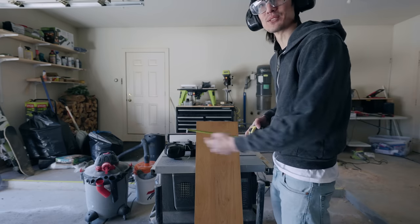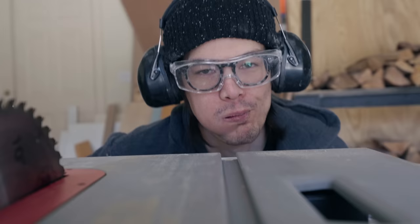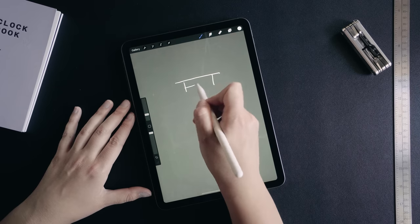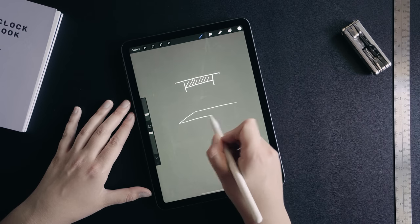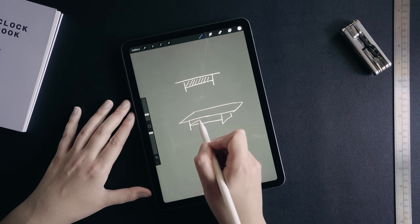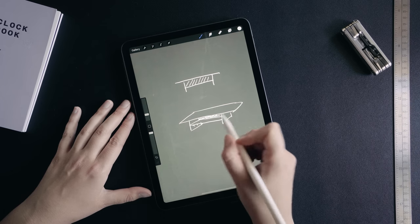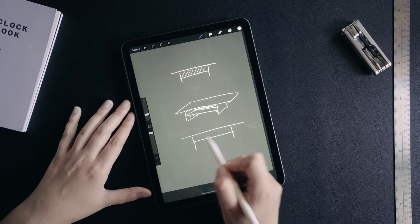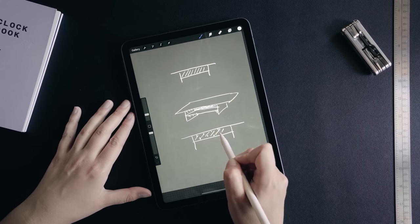The desk shelf is going to consist of a top shelf, two legs, a middle shelf, and then there's going to be a back. We're going to round the edges, put legs on it, add a shelf, and there's going to be a piece of wood in the back. We're going to attach everything with pocket holes underneath, and the back will be attached with pocket holes top and bottom.